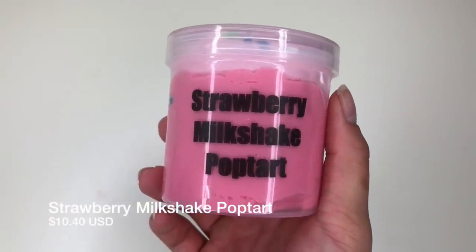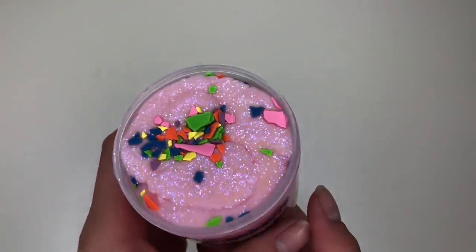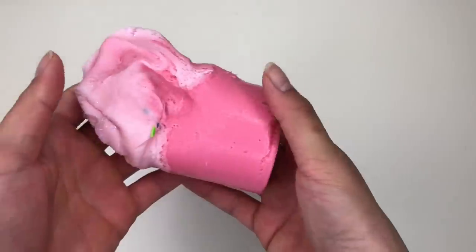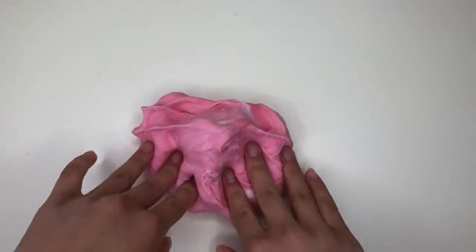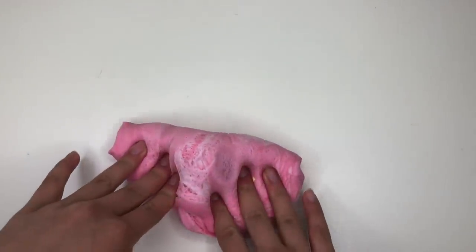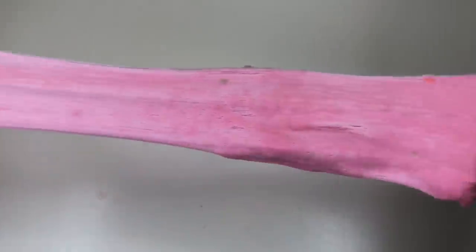Up next we have Strawberry Milkshake Pop-Tart. Right off the bat, this is so pretty — we have little cut-up pieces of foam on top along with iridescent glitter. On the very top layer it's a really light baby pink, and on the bottom it's closer to a hot pink. This is a very thick and dense cloud cream, which kind of prevents it from fluffing up really well. It's not the best for drizzling because of that density, but it is really fun to squish and stretch. It does a very soft sizzle which is very soothing.